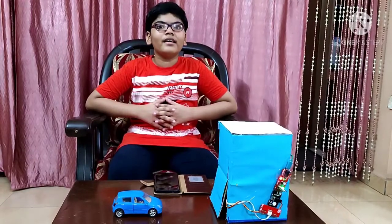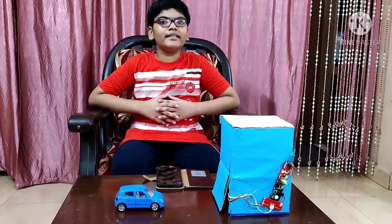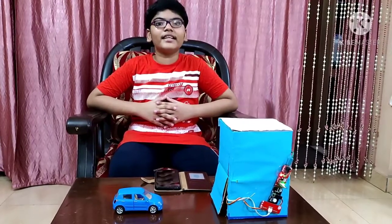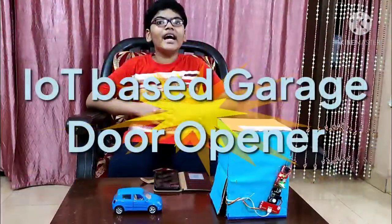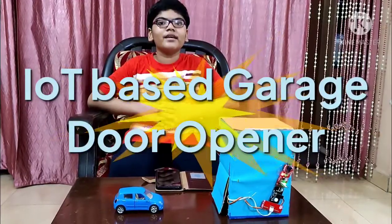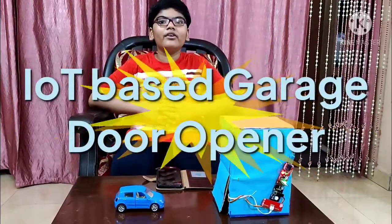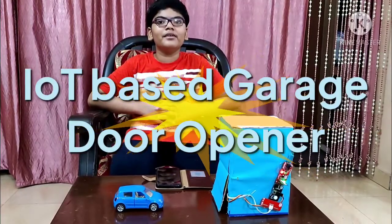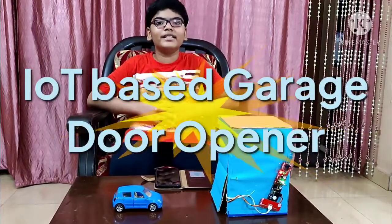When we park cars in a garage, we always need to go through this cumbersome task of getting down from our vehicle, opening the garage door, parking our vehicle, and once again getting down and closing the garage door. Today I have automated this process with the help of an IoT controlled smart garage door opener. Let me show you how I implemented it.